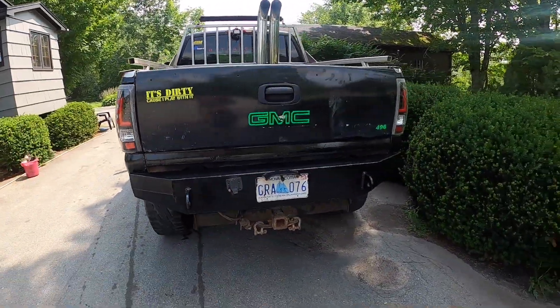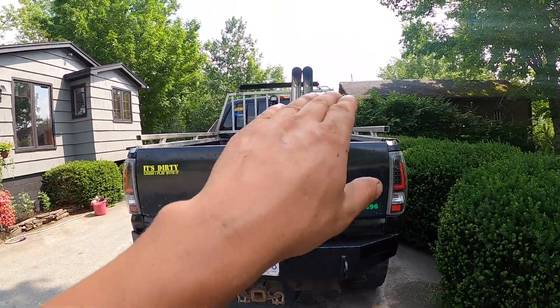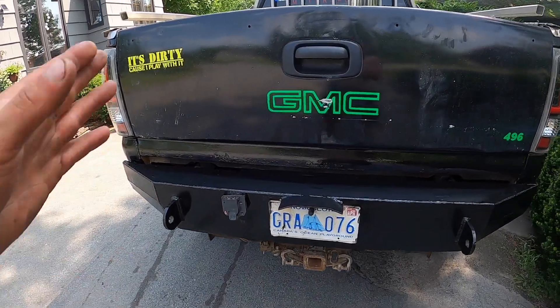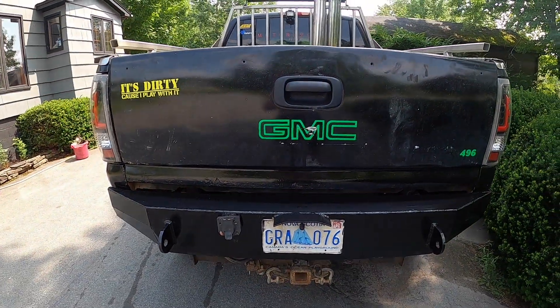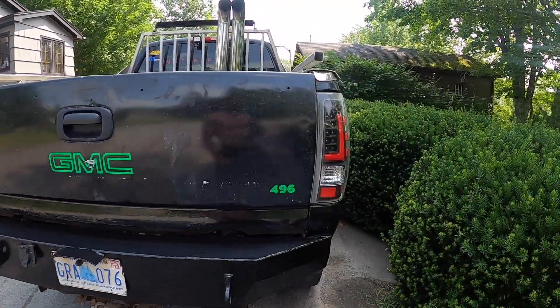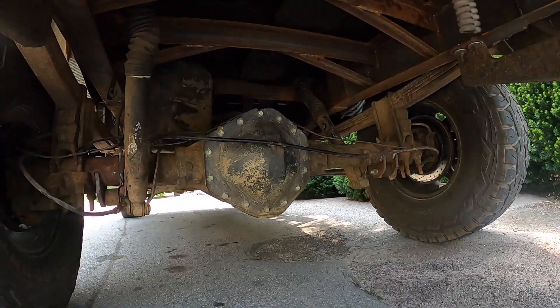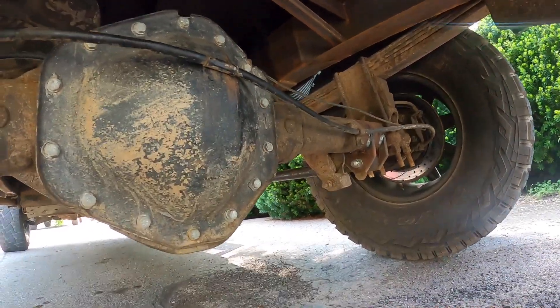To dig right into it — we had to take a lot of stuff apart. We had to pull the bumper off, pull the box off, pull the exhaust off, pull the hitch off, move all the wiring, unhook my backup camera — a whole bunch of fun and games. All in all I'm very happy with the way it turned out.